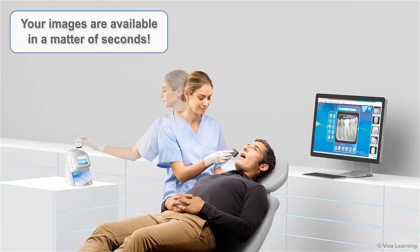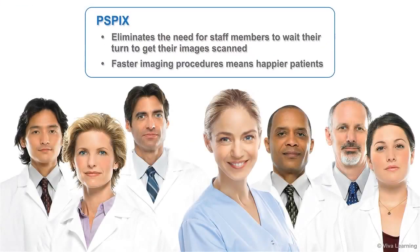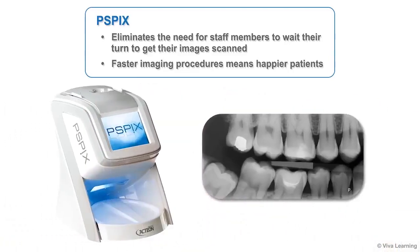When you have one of these personal imaging plate scanners by each chair, heading down the hall into another room to scan images becomes a thing of the past. Action's PSPIX also eliminates the need for staff members to wait their turn to get their images scanned. And we all know that faster imaging procedures means happier patients.